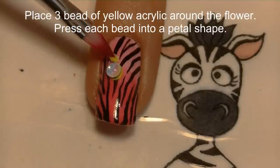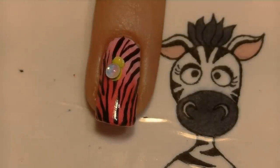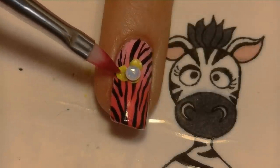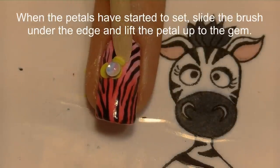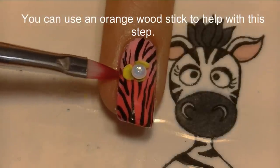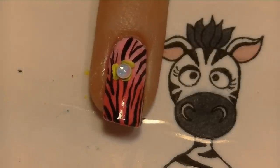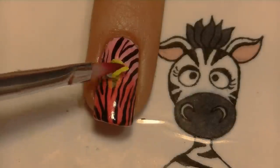Continue with the petals going around the water drop gem — place a little bead of acrylic and pad it out into a petal shape. I'm going to do two for this first one to show you a different way. You can lift up the petals with your brush, or use the orange wood stick on the flatter side — it works really well. You want to lift and fold them almost around the water drop gem so it looks like the petals are closing around it.